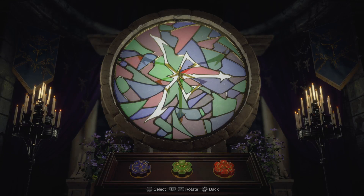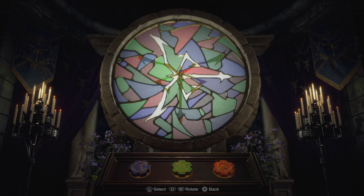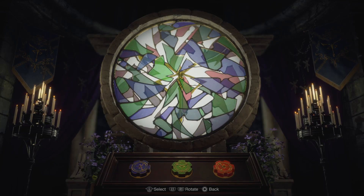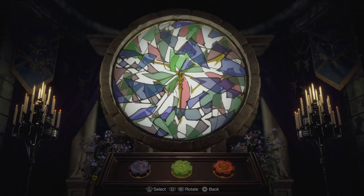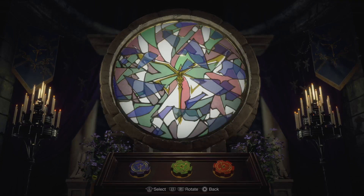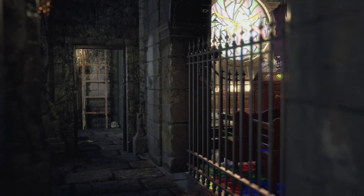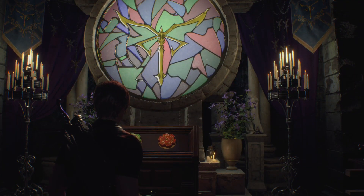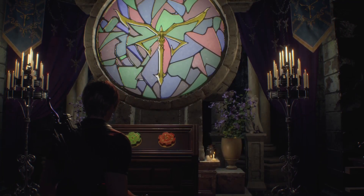Starting with the red, just put your eye on one of the shapes and let it go a quarter of the way over. Then green a quarter of the way over, then realign blue. It'll either work or you'll be close enough to just nudge each one of them one at a time to get it a little bit closer.